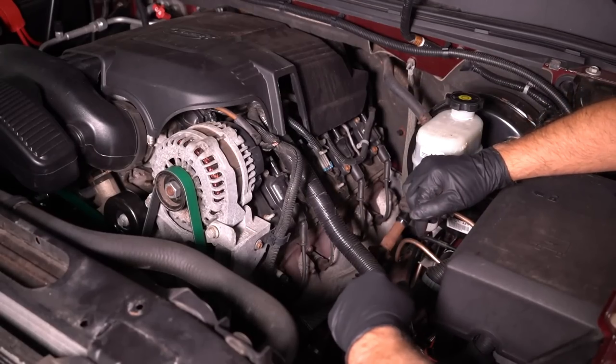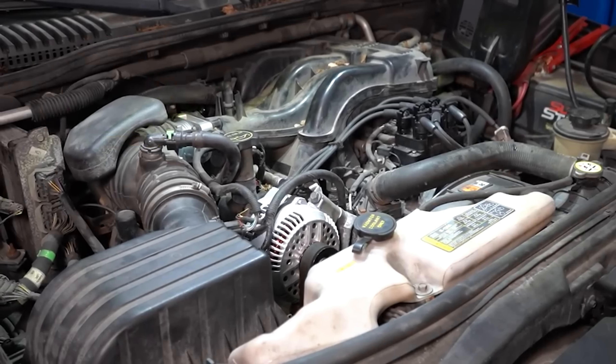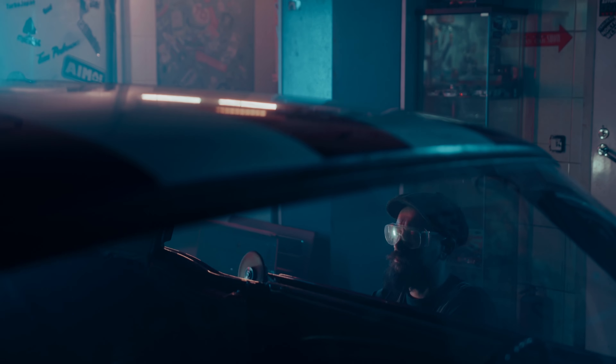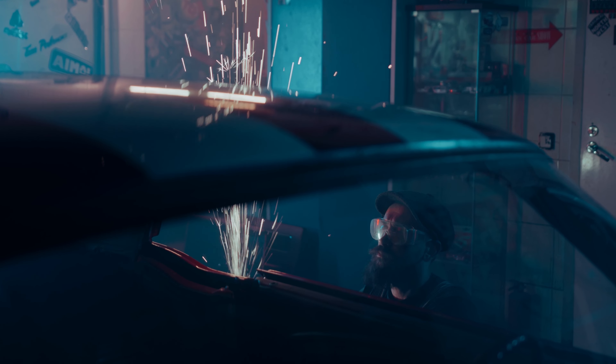Check the engine compression — this is the pressure created when the pistons are compressed by the engine's combustion process. If an engine has low compression, it will not start or will run poorly. You can check engine compression using a compression tester. If you've checked all of the above and your car still won't start, it's best to consult with a qualified mechanic, as there could be a more complex problem requiring professional diagnosis and repair.